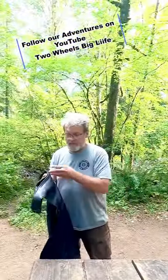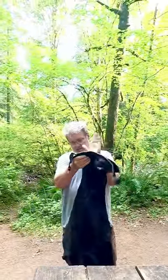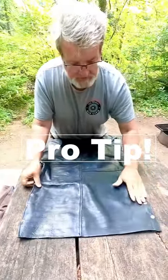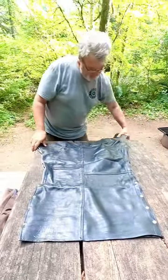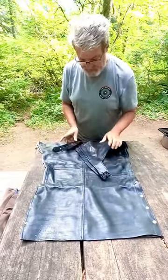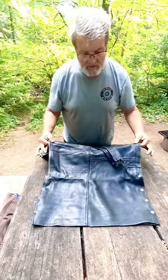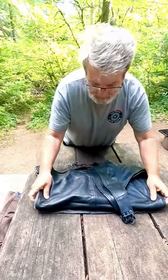You want to fold them up in half, just like this. Make sure these are even — this is the key part, make sure these are even. You can fold this over, get these out of the way, and then you're going to grab it about one-third and fold it over onto that side.